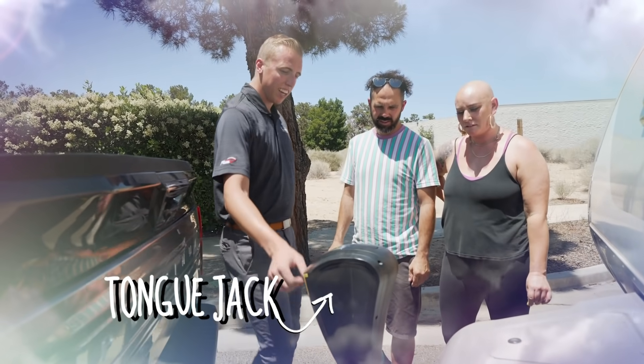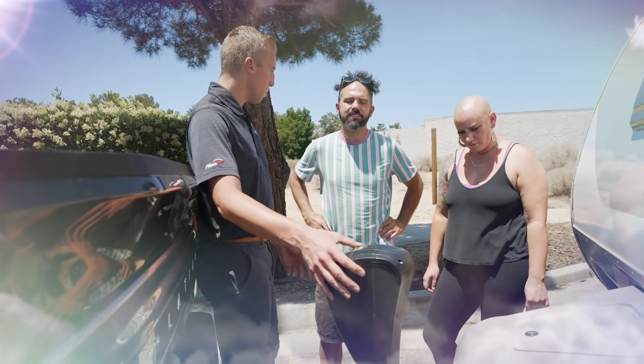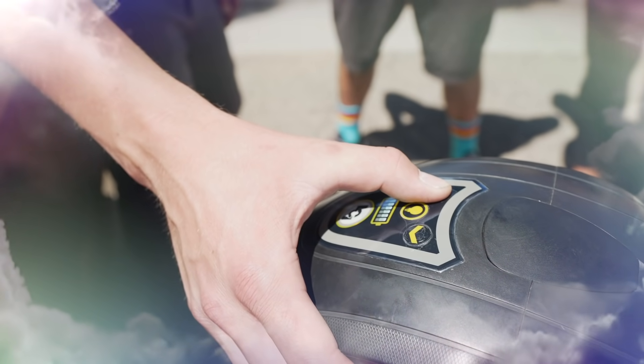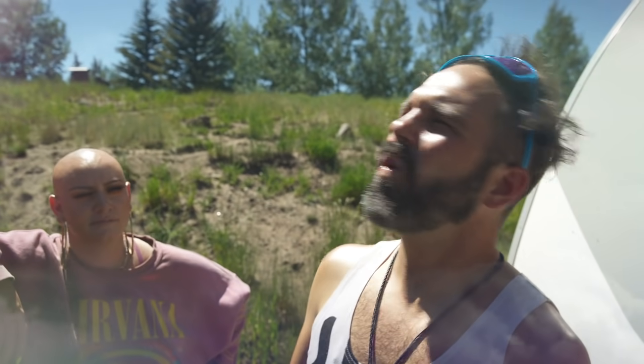Once I park it, what's the first thing I need to do? Right here on your tongue jack — you're just gonna hold this button, it's gonna go all the way down to the ground. Just make sure you're fairly level as possible. Once you're ready to bring it all the way back up, just double tap this button, and then on the third tap just hold it. Easy peasy!